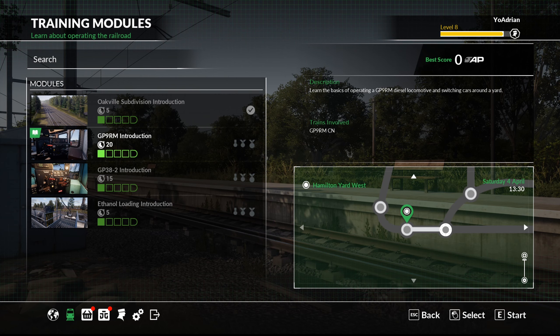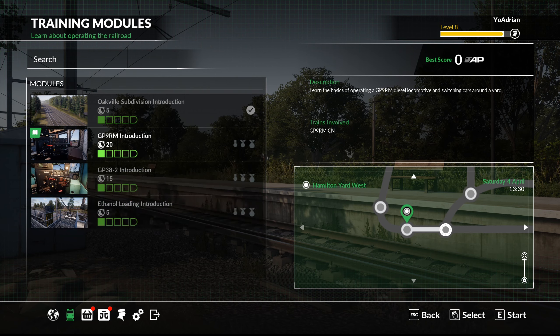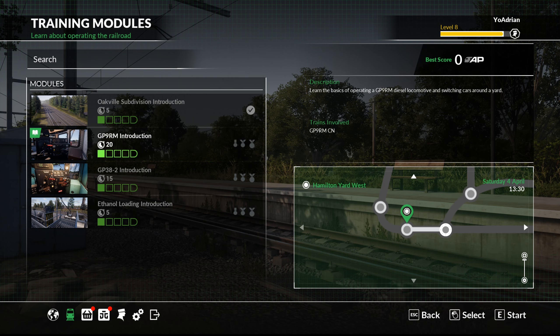Today we're doing the training modules — I always end up forgetting to do these when new DLC comes out for TSW. We're taking a look at the GP9RM intro, and then tomorrow or later today we'll do the GP38-2 intro with the possible ethanol loading introduction. Basically, we're learning the basics of operating a GP9RM diesel locomotive and switching cars around a yard. Without further ado, let's hop in the scenario and see what it's all about.